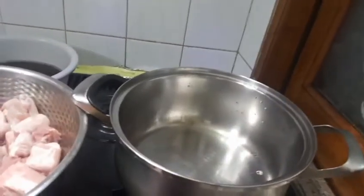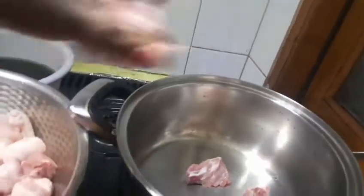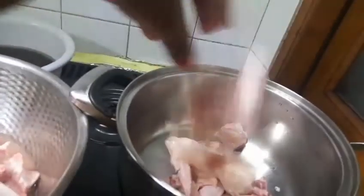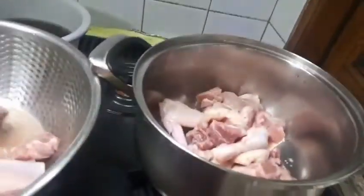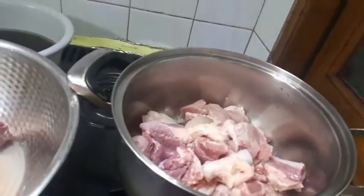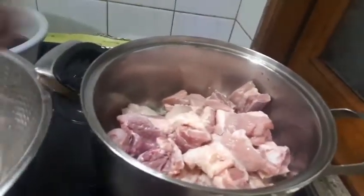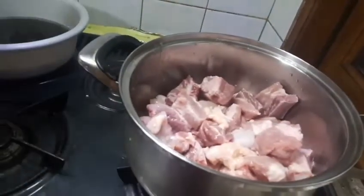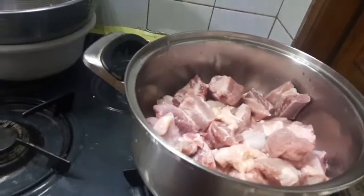I just put my pot on the fire. What I'm going to do is put in the meat — everything I'm going to use. You can use any meat of your choice. You can also use dry fish or dry meat. When you add dry fish to this, you are cooking something delicious.